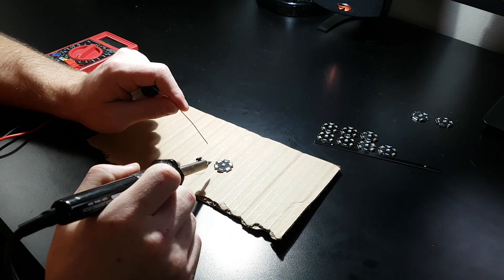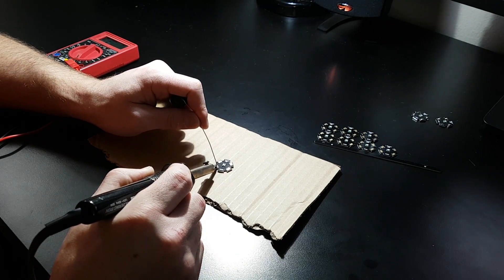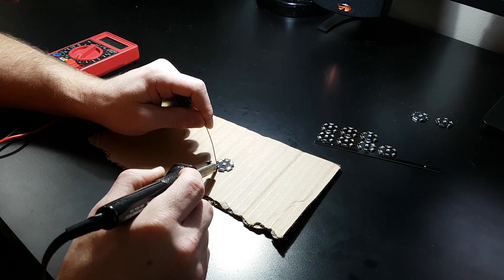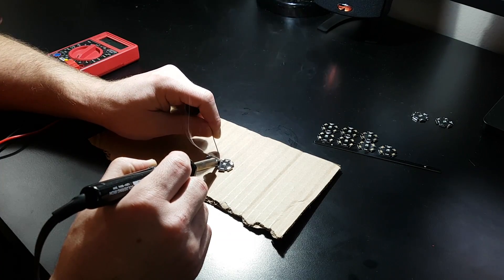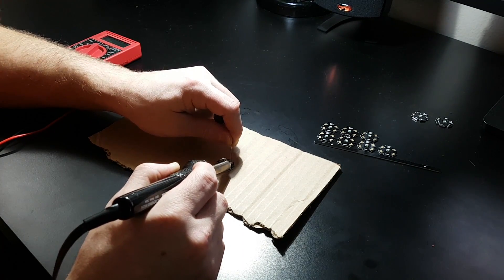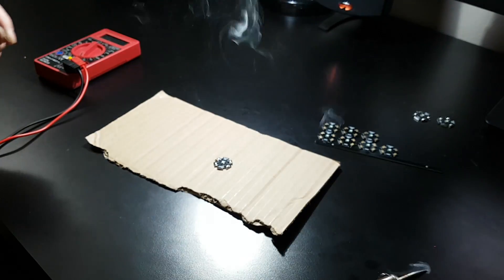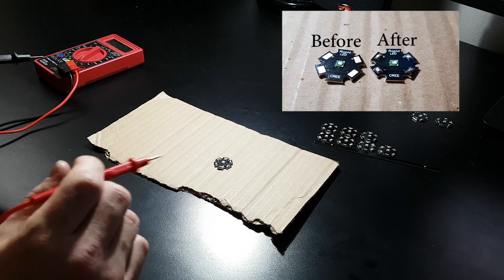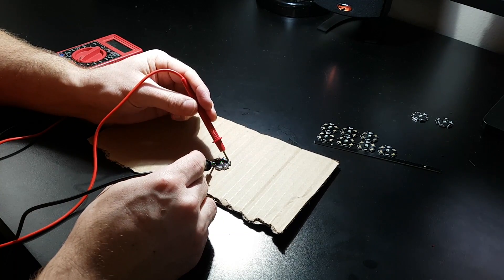For the first pad, since the diode is at room temperature it takes a little longer. Put the soldering iron on the pad for a few seconds first, then apply the solder — once it warms up it flows right on. The other pads are much easier with the component already warmed up. Imagine trying to do this with the LED mounted to a heat sink literally stealing heat away — that's why we do it beforehand. After soldering, test again: positive to positive, negative to negative — it lights up, and the LED is 100% good.